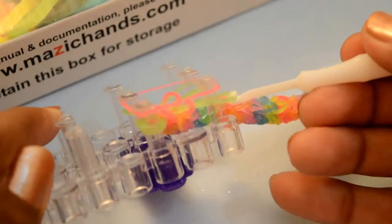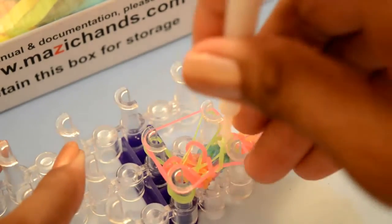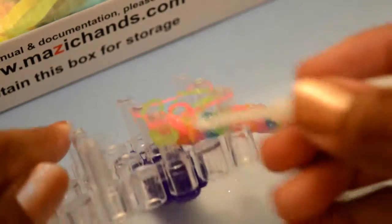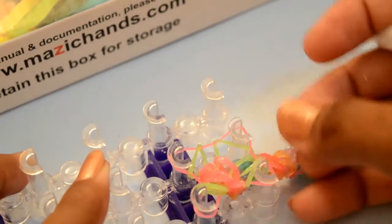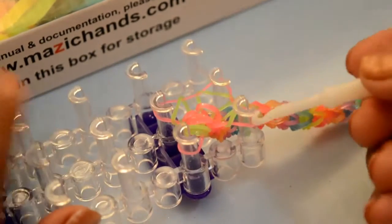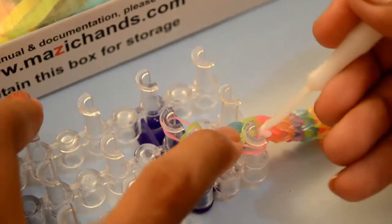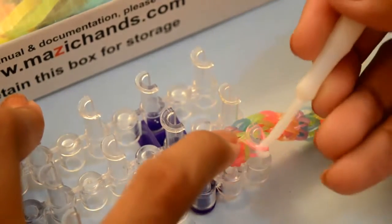Now grab the bottom band and pull it over. From the second peg again — from the third peg, grab the bottom band. And from here, grab all three bands and pull them over. Now I have only a single rubber band in each peg. Grab this rubber band and place it in the first peg. Now grab from here and place it to this peg.